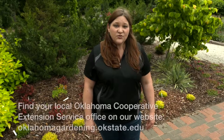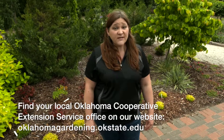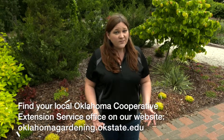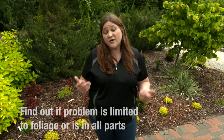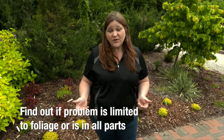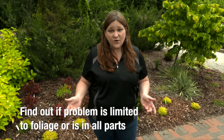What I suggest is that you collect a sample and take it to your local county extension office. The first step is going to be to get a good sample that shows the problem you have. We don't want plant material that's completely dead or completely healthy — we want something in the middle. First, identify if the problem is just in the foliage or if it's an overall plant problem. If it's something that's just in the foliage, then it would be okay to collect just some of that foliar material.